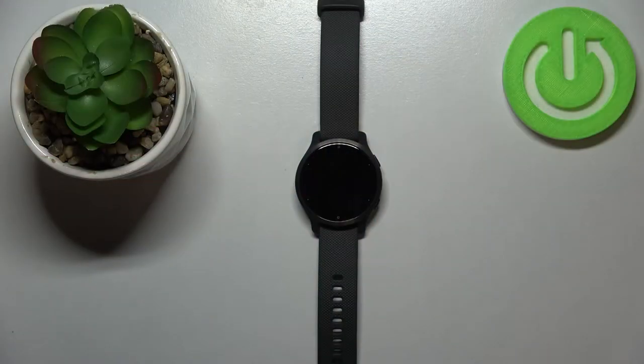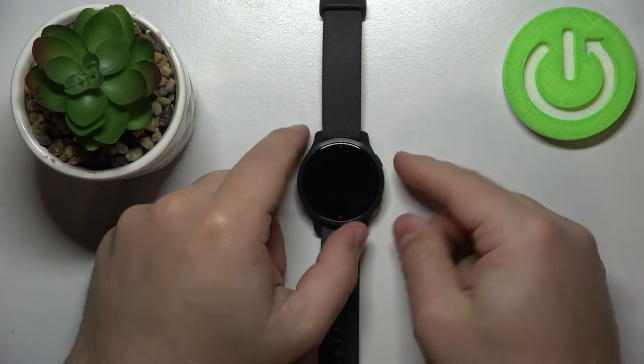Hello! In front of me I have the Garmin Venue 2S, and I'm going to show you how to take a screenshot on this device. First we need to wake up the screen on our watch. You can do it by pressing any of the buttons.